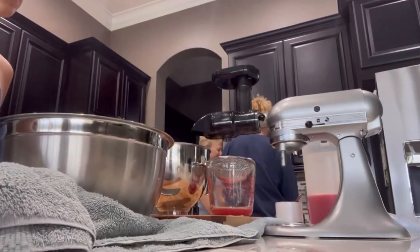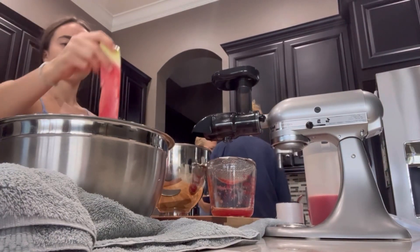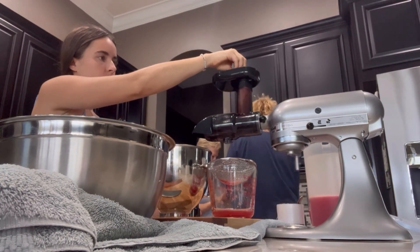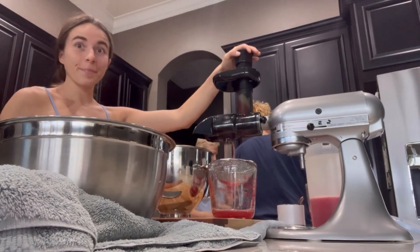Hey everyone and happy healing! So today I am in Naples, Florida and I did not bring my juicer with me — my Nama — because I was a little nervous to travel with it and didn't want to damage it.